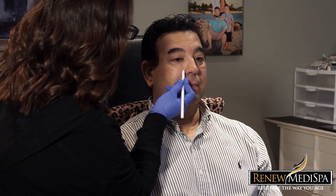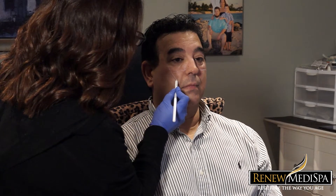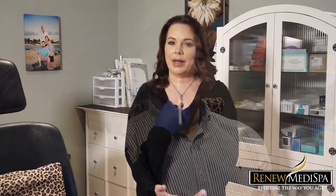The tear trough is a very advanced dermal filler injection. It needs to be done by someone who's very experienced in the area because it can easily be overdone. I'm often in a position to correct tear trough filler that's gone bad, so you want to be very careful about who you select to do this procedure.